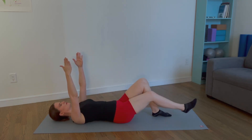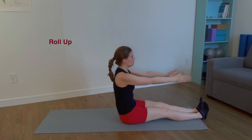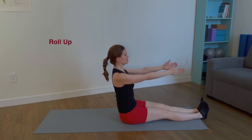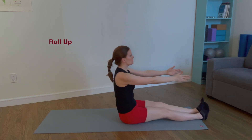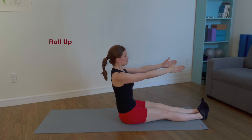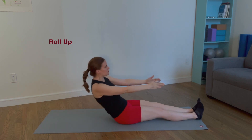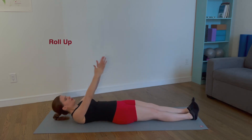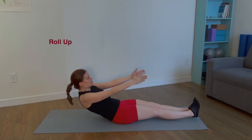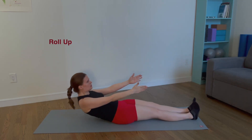Lower the feet to the mat and extend your legs, feet flexed for the roll up. Chin towards the chest. Articulate through the spine and reach forward. Sit up straight. Roll down one vertebrae at a time and return to start position. Exhale, roll up. Inhale, sit up straight. Exhale, roll down. Inhale to prepare. Three more times. This exercise strengthens the abdominals through the entire flexion range and mobilizes the spine.